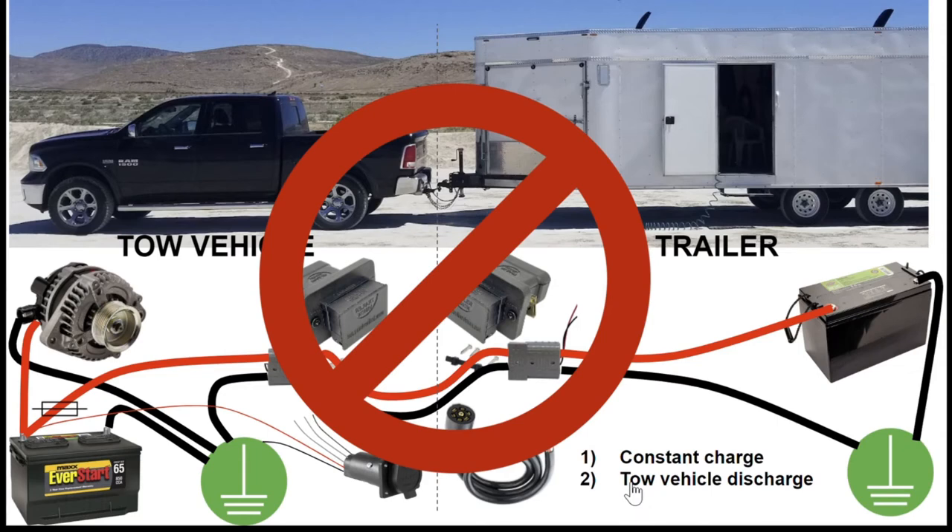Secondly, we have the same problem as with the low-amperage line: these two things are now constantly connected, so if I run the house battery down, I am also likely to run the starter battery down, and when it's time to leave, my car won't start. Again, suboptimal.